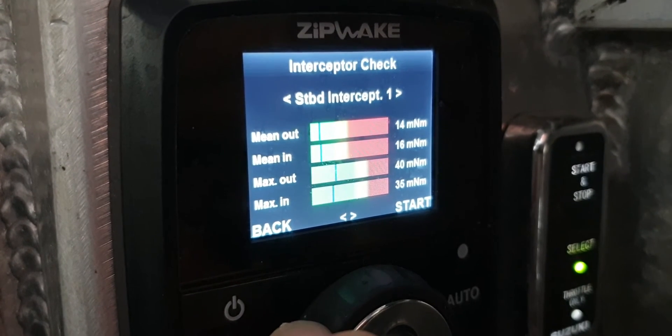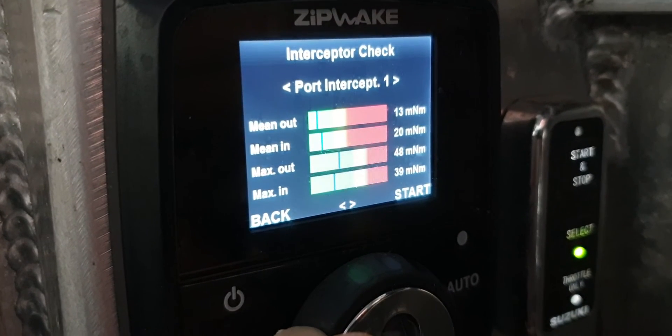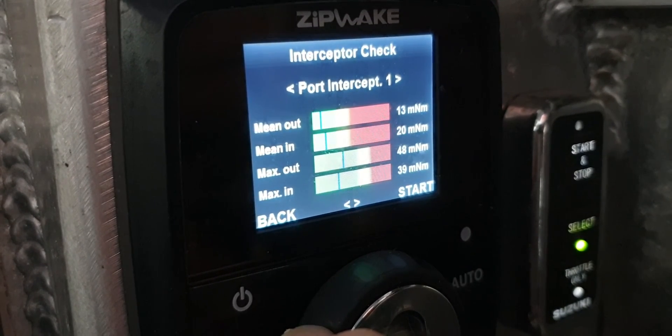There's no shell, grit, or anything caught up there — no road grime from the dirt road or anything like that. So if you carry out that check every couple of trips on your interceptors, or especially your ziplakes, that'll make sure that you get the maximum life out of them.